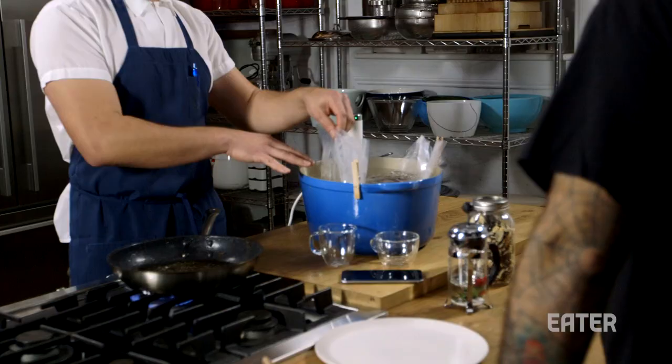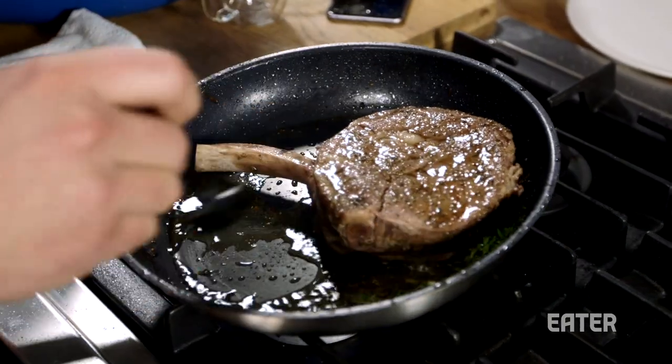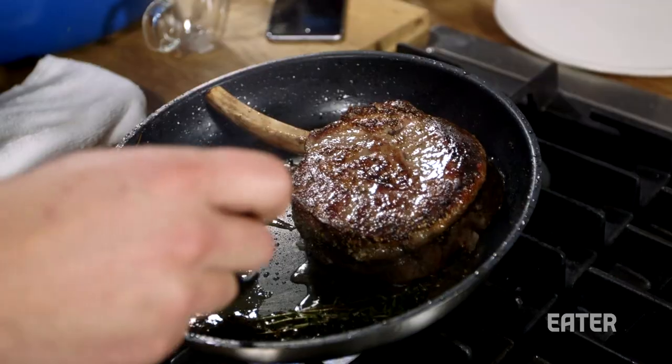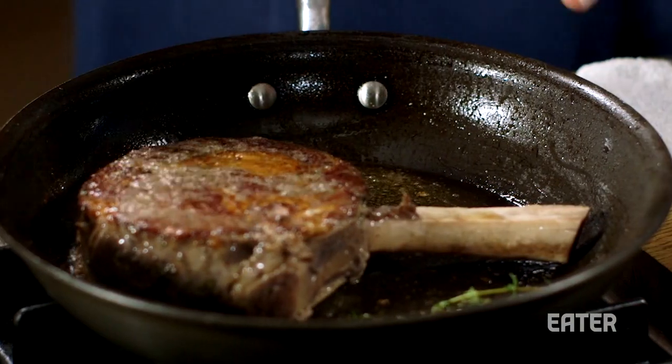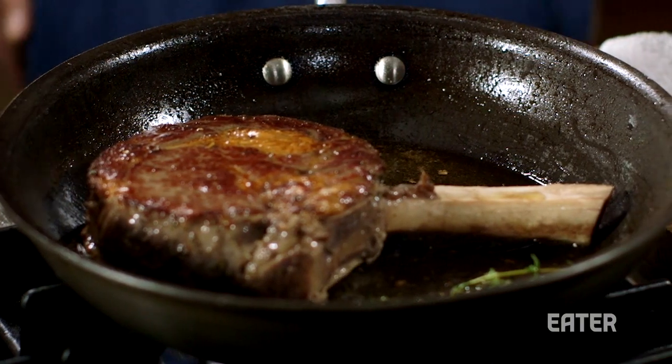Now we're going to pull the one from the bath. In theory, you would drop this in for the same amount of time it would take to reheat — about 45 minutes. So we're just going to start searing it. I know it's done. I know it's beautiful. I just have to cook it until it looks really delicious. The way I like to talk about it with people — it helps them feel more comfortable when they're cooking — you know it's done inside. There's no guesswork.